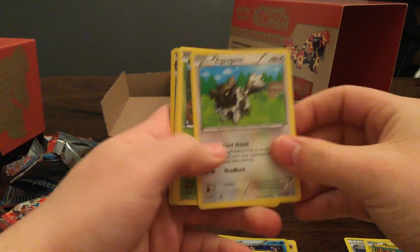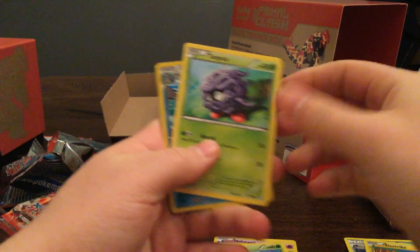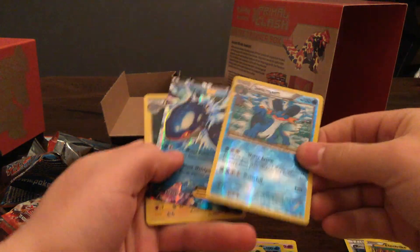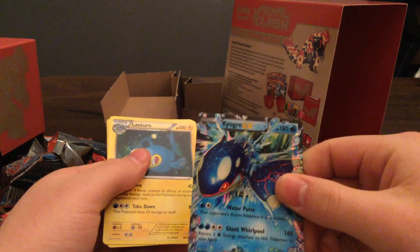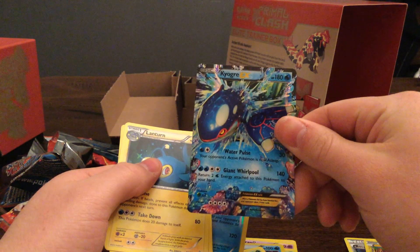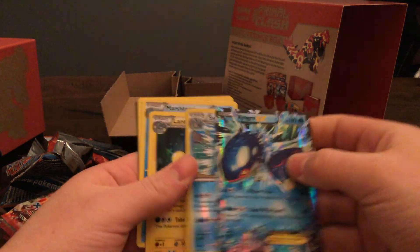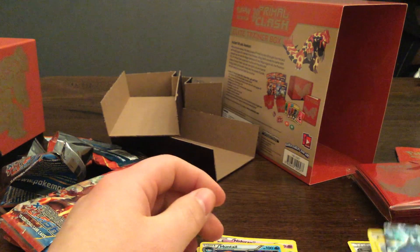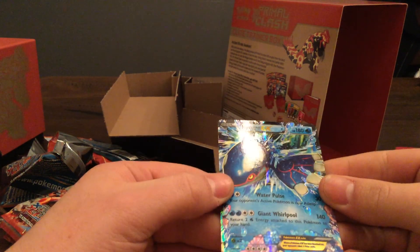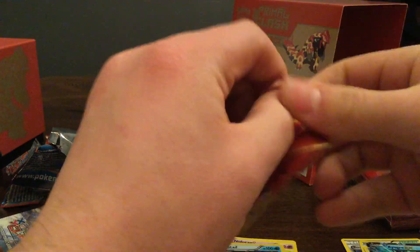Pack three: Zigzagoon, Treecko, Shroomish, Tangela, Bidoof. Oh — Swampert! Wow, look at that! Kyogre EX! So it was a fairly good pack — got two very cool cards, a rare and a foil. Lantern, Marshtomp, Electric, and a Code. Very cool. Although I already have him, but it's still cool to pull him.